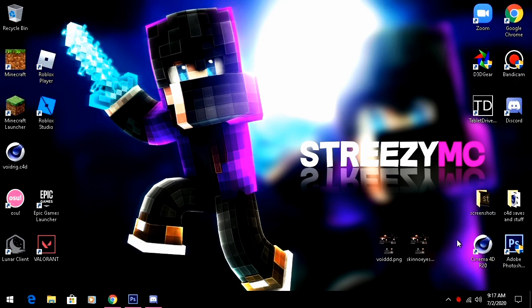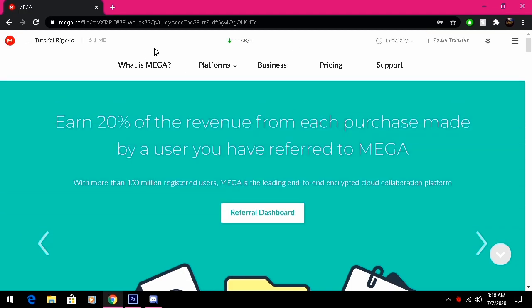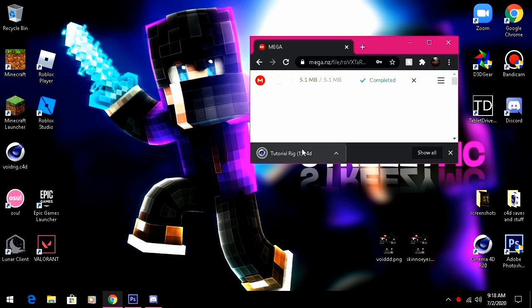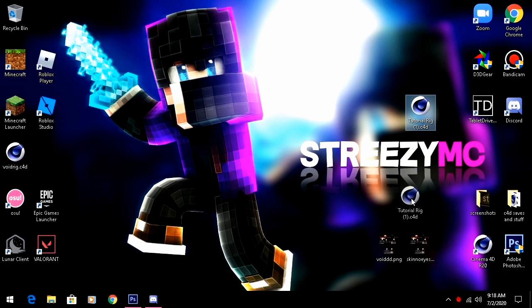First of all, you're gonna want to have Cinema 4D and Adobe Photoshop ready. This tutorial is gonna be how to make a render only, and not how to edit it and make it look nice in Adobe Photoshop — that tutorial will be at a later date. First, you're gonna want to install this tutorial rig which I compiled. It has an FMR Sea Frost rig and a light room I found on the internet. Just drag that to your desktop once downloaded, then close the browser.